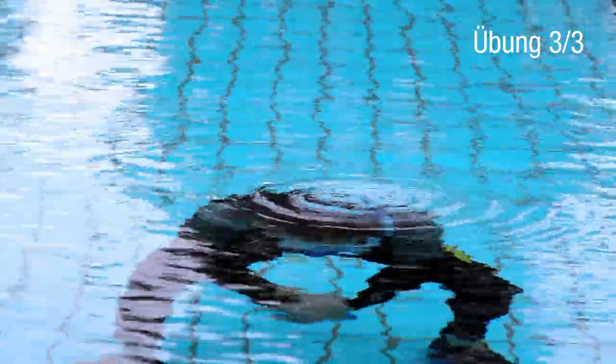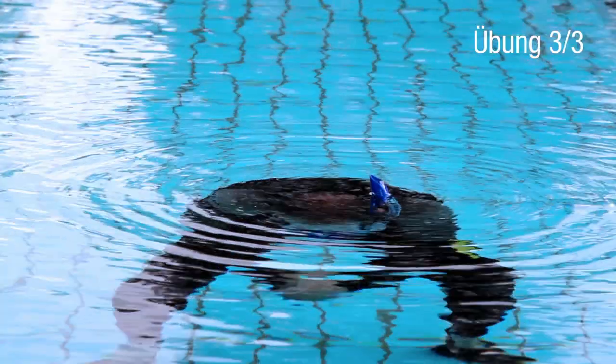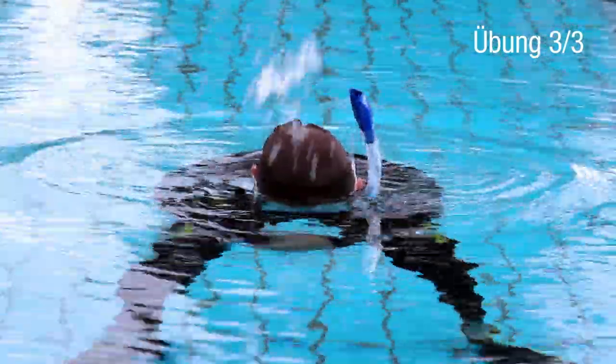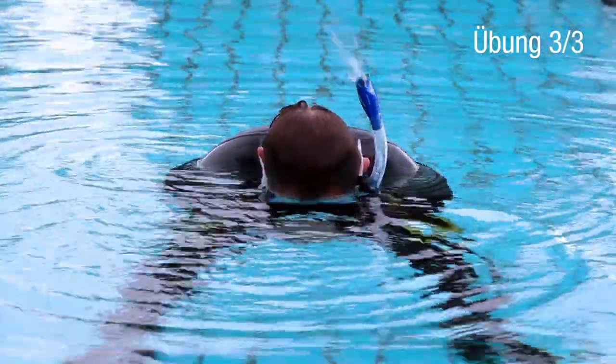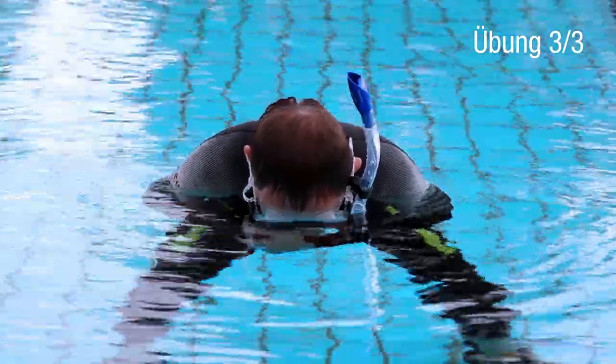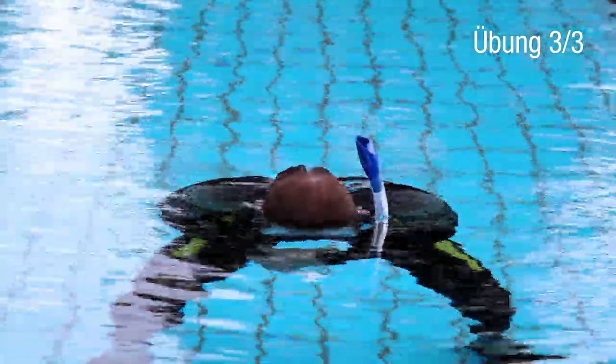Then you notice water gets into your mouth. When you rise again, blow out the water with a powerful blast. Now take your first breath carefully. Last but not least, blow again into the snorkel and get out the remaining water.